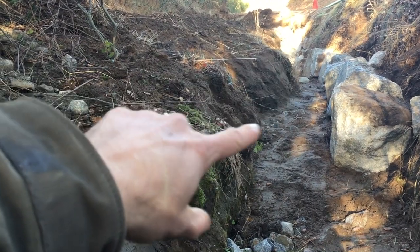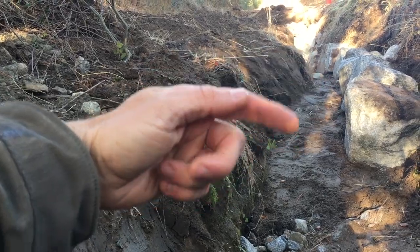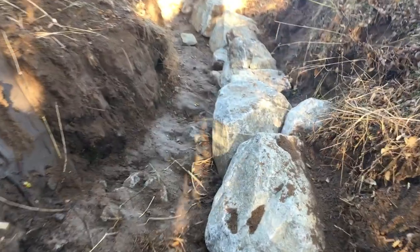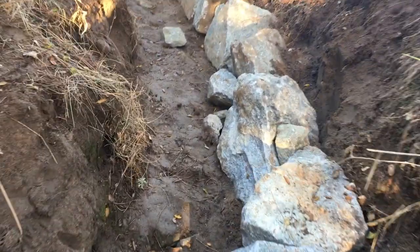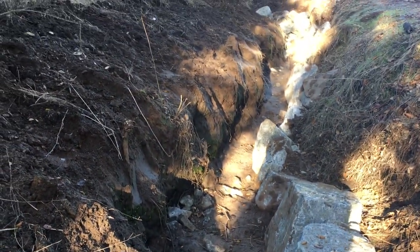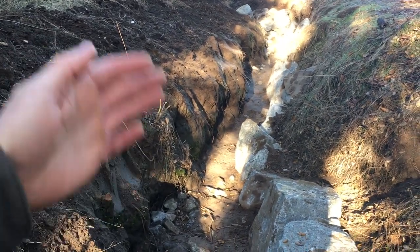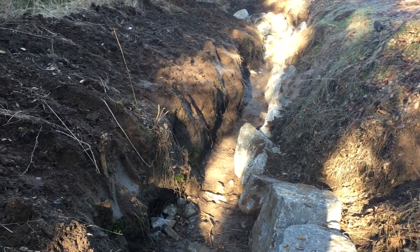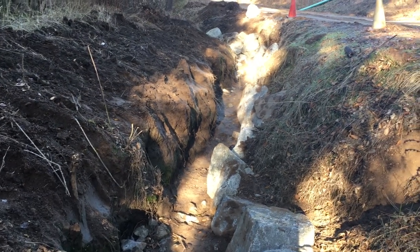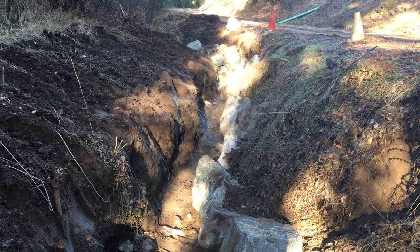That would further the erosion on this bank, so today we're going to be installing a series of probably seven or eight different grade control structures up the bottom of this gully — probably just one-rock dams, four to five rocks deep, at various spots all the way up. This whole bottom is going to be gathering sediment, grading and lifting its level. We'll use material already falling off this really fragile edge, and hopefully as we bring it up we'll broaden it, slow the flow, decrease the energy, and decrease the erosive capacity of this section.